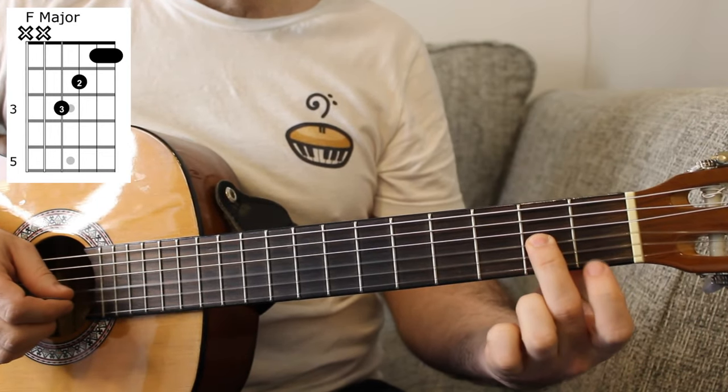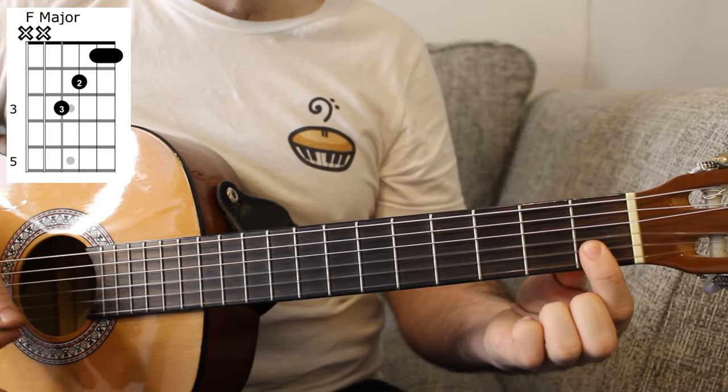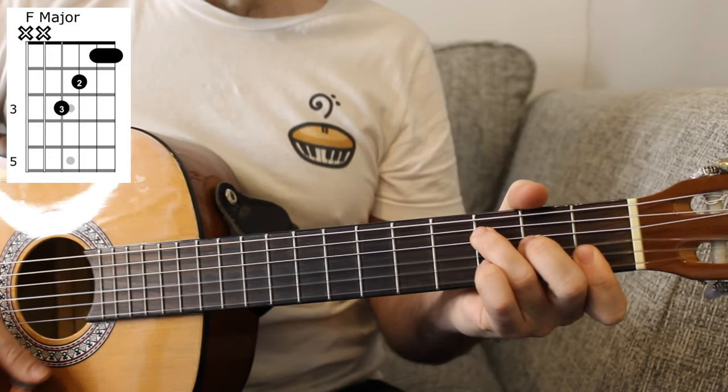The first chord we need is F major. Three on the D string, two on the G, one on the B and E. That's the first chord.